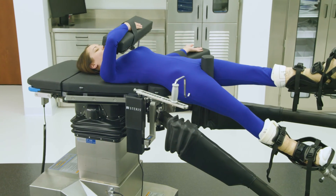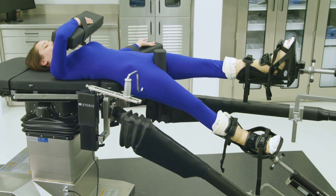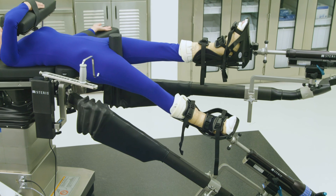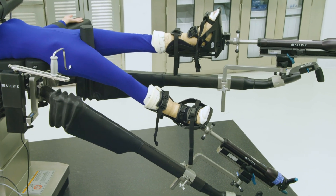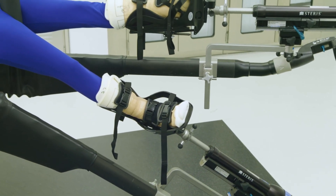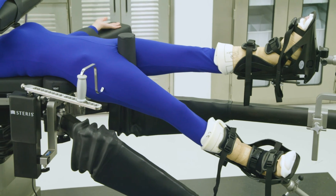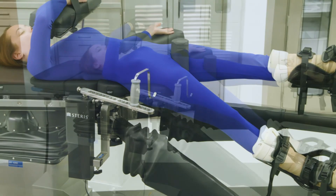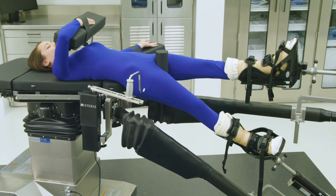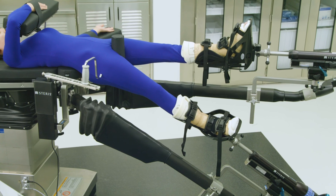During an anterior approach total hip arthroplasty case, special positioning will be required for the operative leg. To achieve appropriate exposure, the surgeon will instruct the surgical nurse to rotate the operative leg externally to dislocate the operative hip after the femur's head has been cut. Typically, external rotation will be between 70 and 110 degrees. During the broaching phase, the surgeon will instruct the nurse to lower the operative leg to the floor and adduct it below the non-operative leg to provide exposure to the femoral shaft for broaching. Refer to this common anterior hip table positioning for reference only; appropriate patient and clinical positioning may differ.